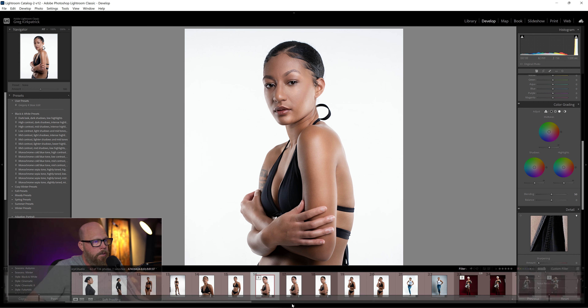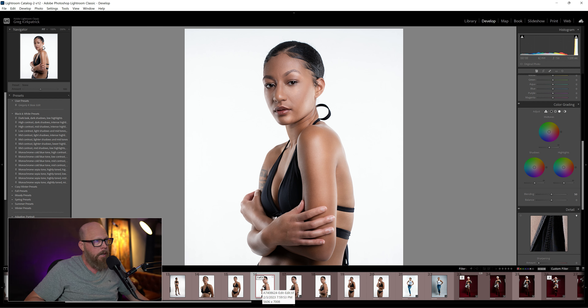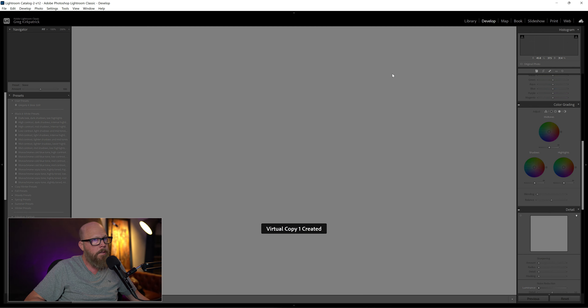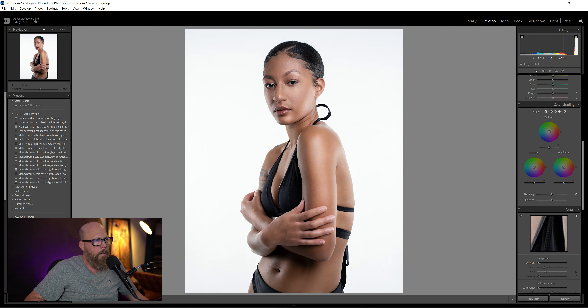I'll show you how I did it. I removed the virtual copy, and I'm just going to create a virtual copy of my edit because this is already an edit. In this virtual copy, I can keep the original and just play around with this one and do what I want to.